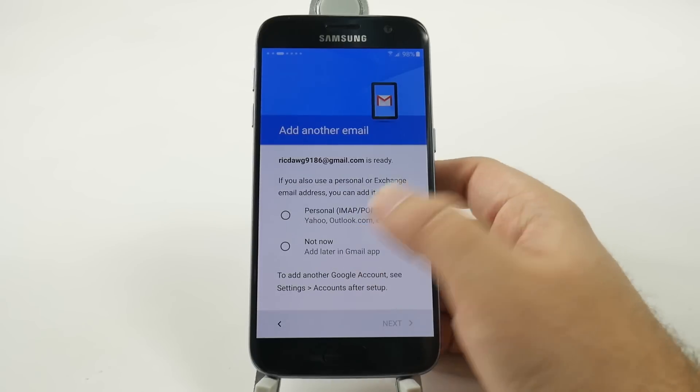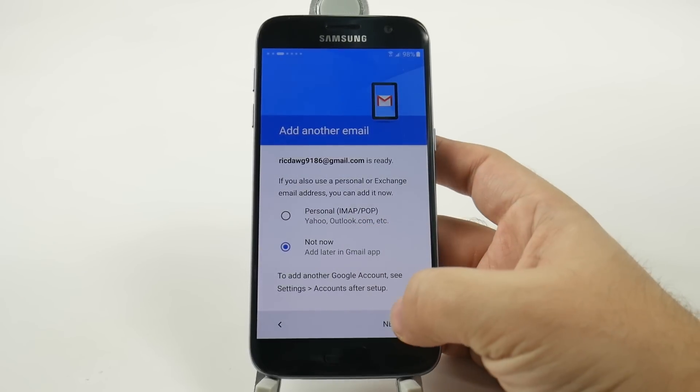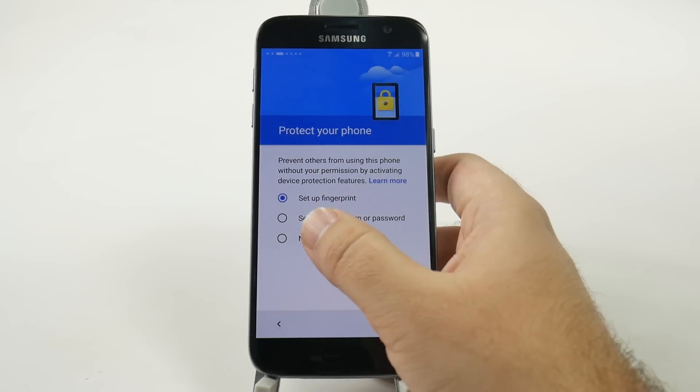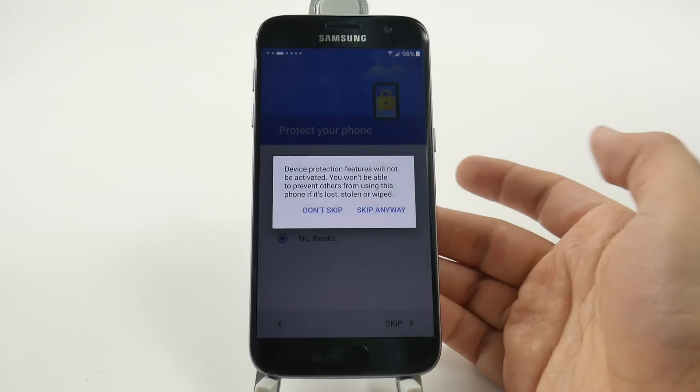And then you can set up a non-Gmail account if you want to set that up now. And then you can protect your phone — we'll save that for another video.